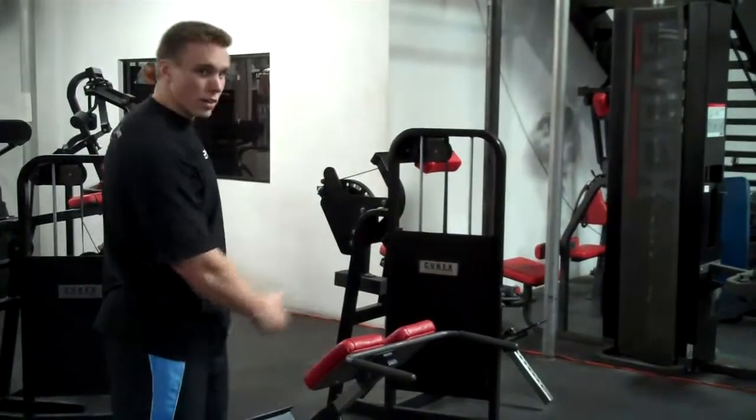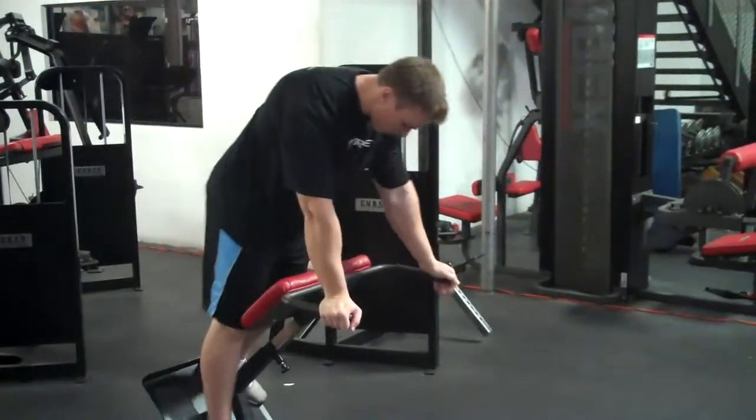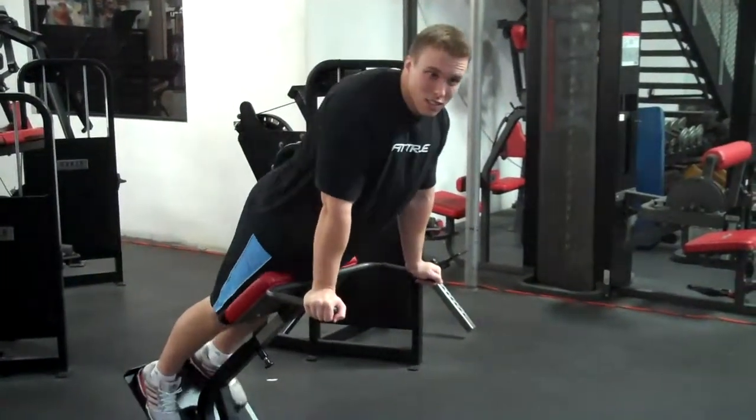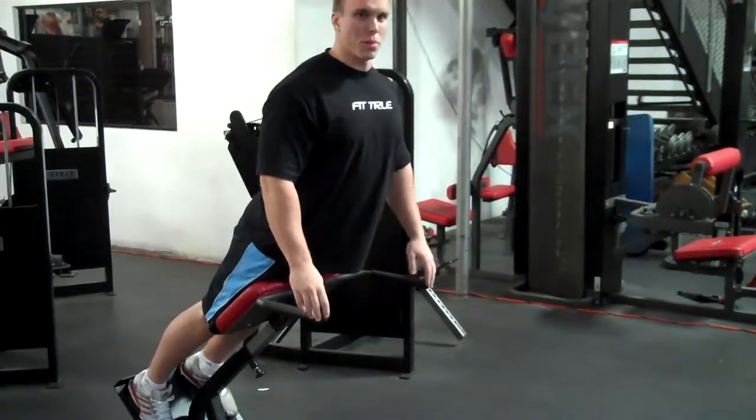Chris here at Fit True, and I'm going to show you how to do a hyperextension. Find the hyperextension machine, place your feet, thighs on the pads, and arch your back.